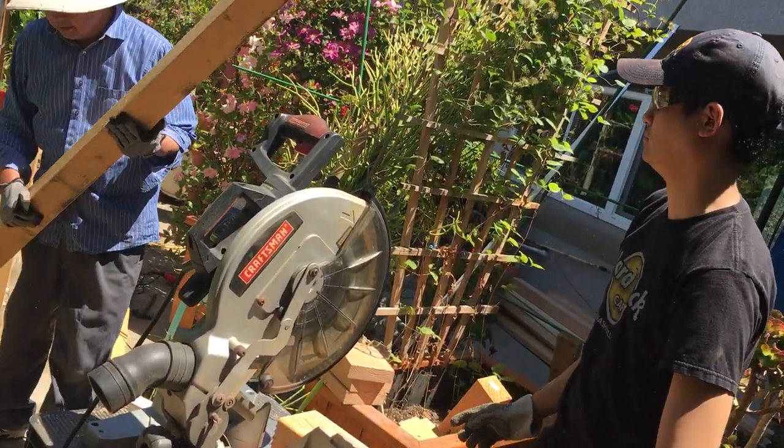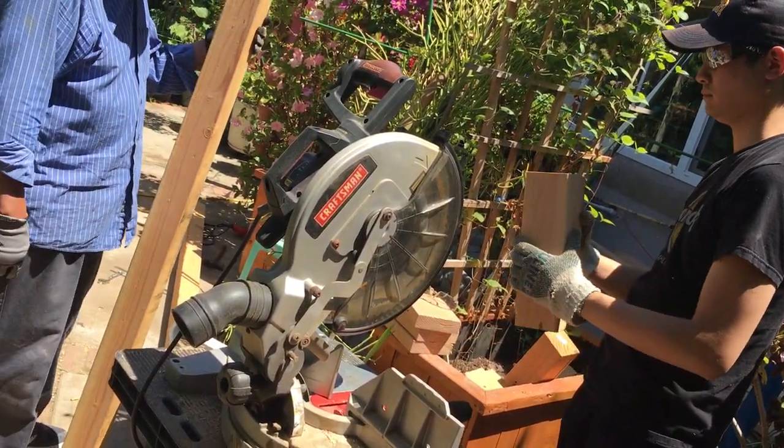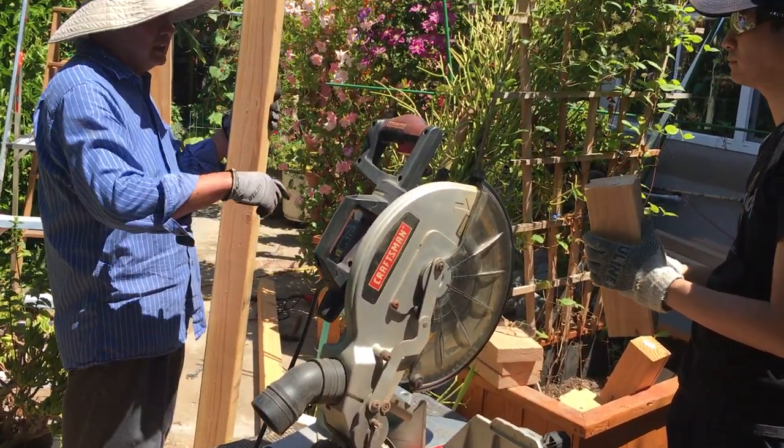Wow! You see that the straight cut is a lot easier, right? You know why? Even though the wood is a lot thicker than the other one.